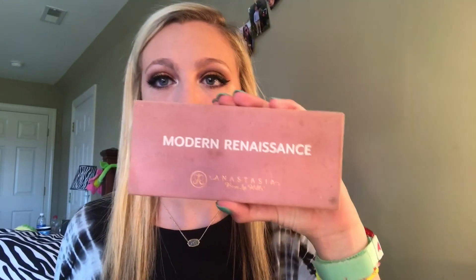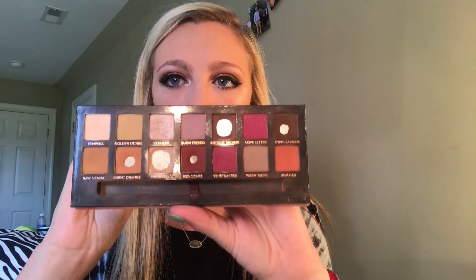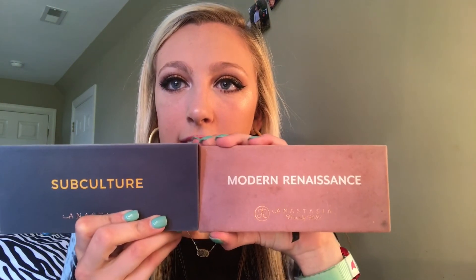I do not give this palette five stars — I would give it at least a two, because it was not good. This is my Modern Renaissance palette and as you can see it's very dirty because I used it so much. This Subculture palette is not going to end up looking like that, because it sucks. If you're looking to go get a palette, go find the Modern Renaissance because it's the best one they have ever made. But don't get this one.